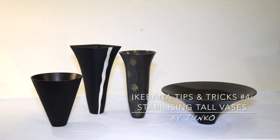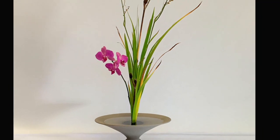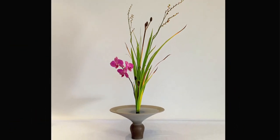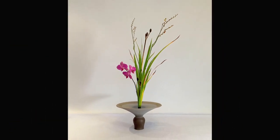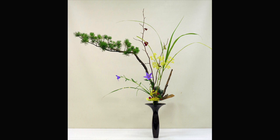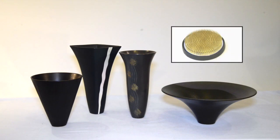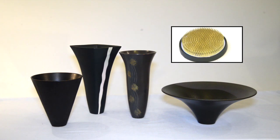In this tip, I'd like to talk about using Kenzan, or pin holders, in tall vases. In Ikenobo Ikebana, we love to use quite deep or tall vases. People often ask me how I can make them stable and not fall over easily, especially when we are arranging tall and heavy materials, like these arrangements. So, how can we make these vases and Kenzan stable?